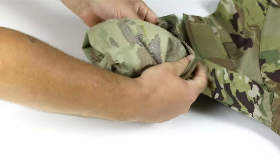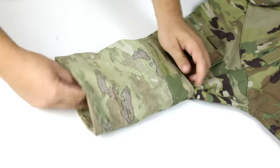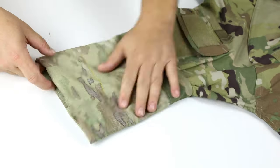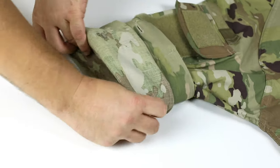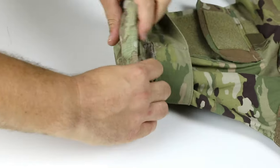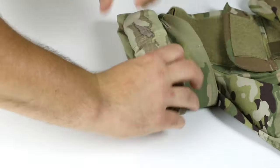Next, turn the sleeve inside out and pull up high enough to cover the bottom section of the loop that is located on the shoulder. Roll the sleeve up again, only pulling the sleeve up to just below the cuff. Repeat the previous step. This time, the sleeve will appear much shorter.